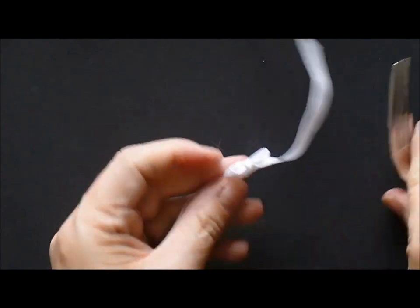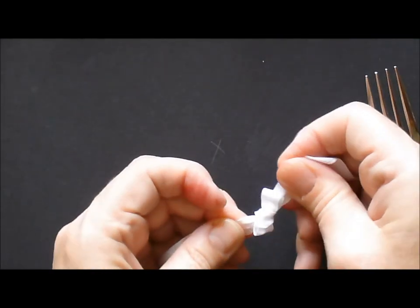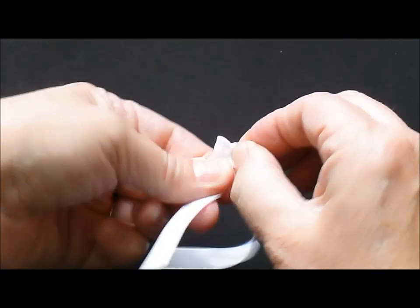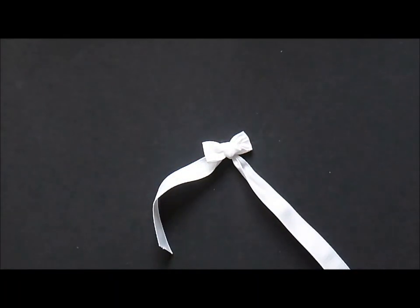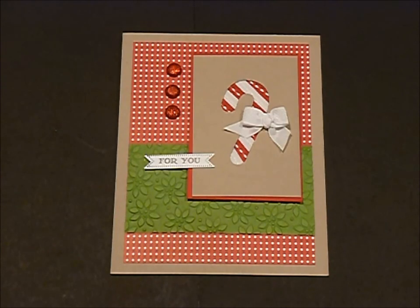You're going to slip that off and you're going to tighten this up, bring this down and you've got an amazing little bow. Thanks for joining me today and I hope you enjoyed the tutorial on the fork bow. I just wanted to show you my completed card with the little bow on it that I designed today. Have a great week!